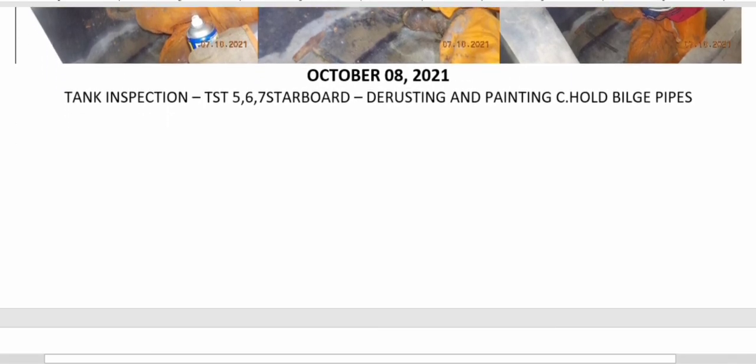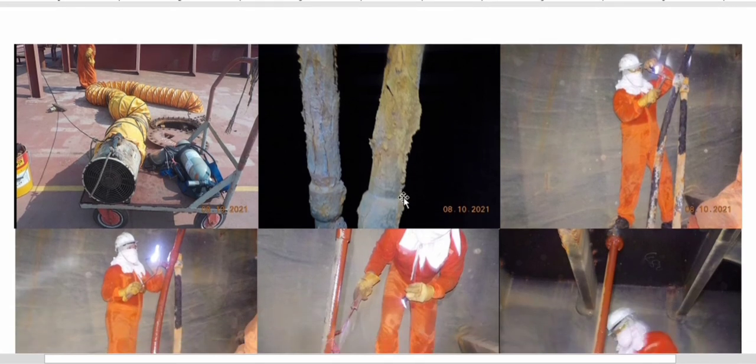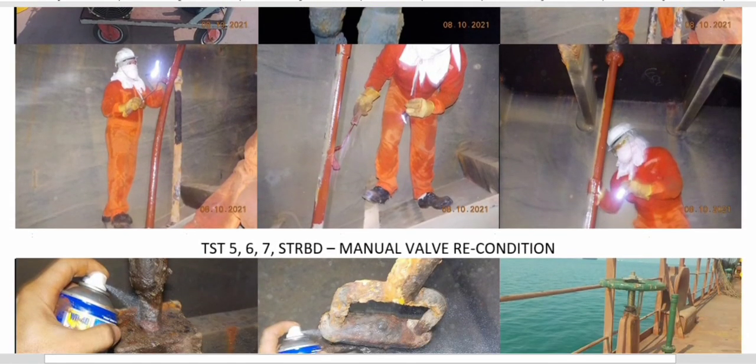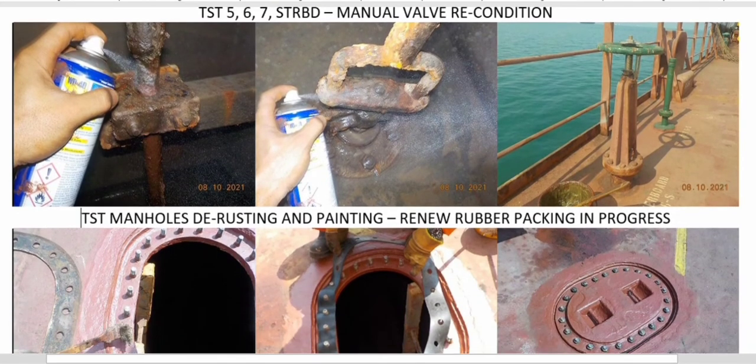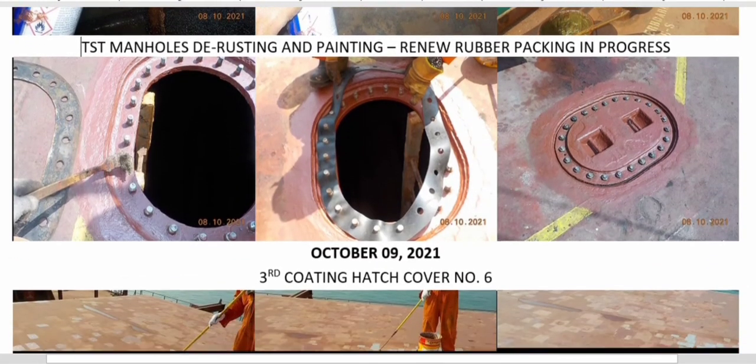October 8: the rusting work continued. As you can see the condition of the pipes — these are the ballast tank and cargo hold bilge pipes. We carried out the rusting treatment and confirmed that there is no hole or crack on the pipe, then painted it. We also continued reconditioning of the manual valves.